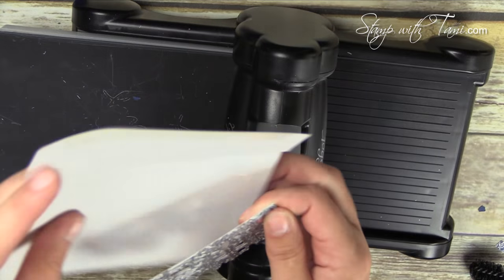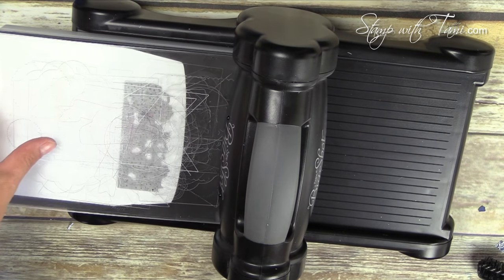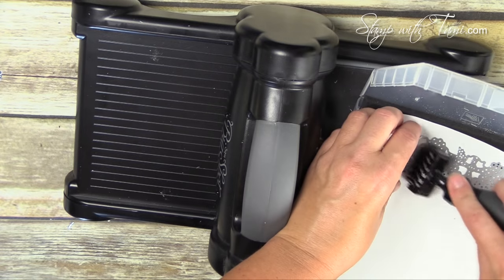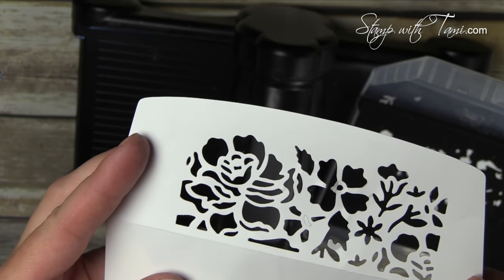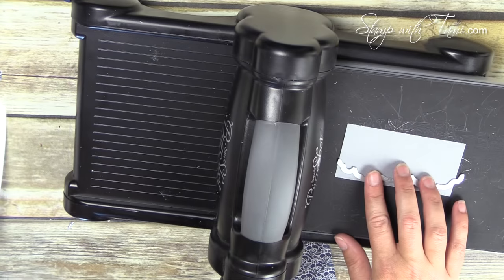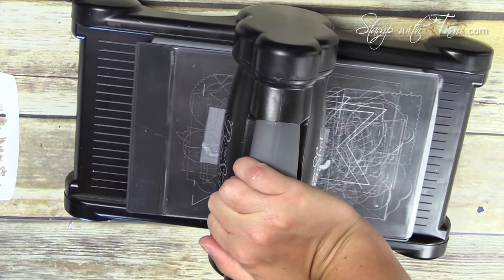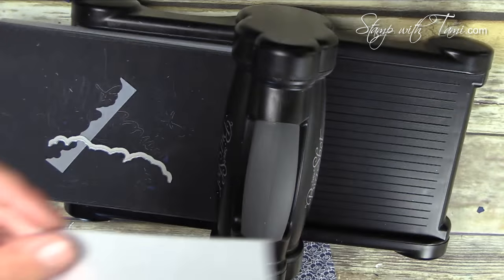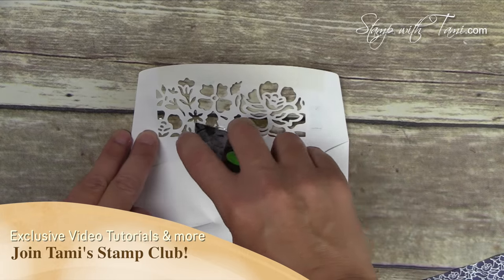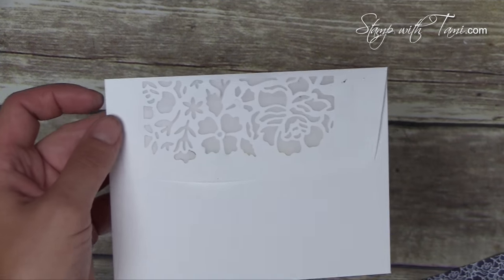We're going to open up the envelope and lay it flat on the Big Shot precision plate, exactly like we did with the Knight of Navy — place a cutting pad on top, crank it through, and use the die brush to pop that out. Our envelope looks like this. Then we'll do the backing sheet out of vellum cardstock — measurements are on my blog — using the little edge lid from the Detailed Floral thinlits to edge it for a finishing touch. I'll use a tiny bit of snail adhesive around the edges to hold the vellum down.